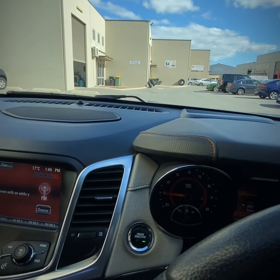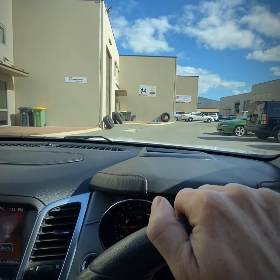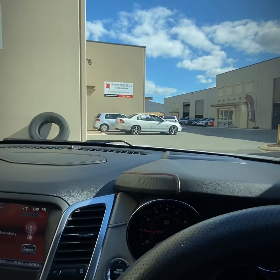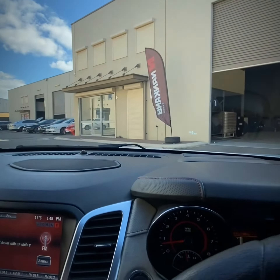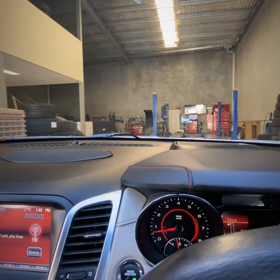Alright, here we are just driving into my mate Shane's right now, and we're gonna begin the process of putting the coilovers and suspension in.